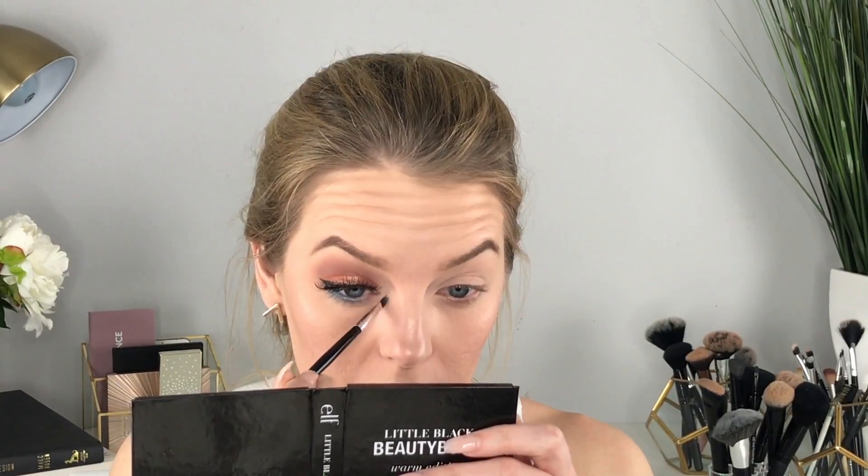Now I'm taking this dark, shimmery blue color and putting it on my lower lash line. Once again using the Mario Badescu spray — the ELF setting spray works just as well — and I'm using the ELF small angled brush. Then going back in with the highlighter on the inner corner of my tear duct, getting the brush wet for extra pigmentation. Really gotta dip your brush in there to get the payoff!